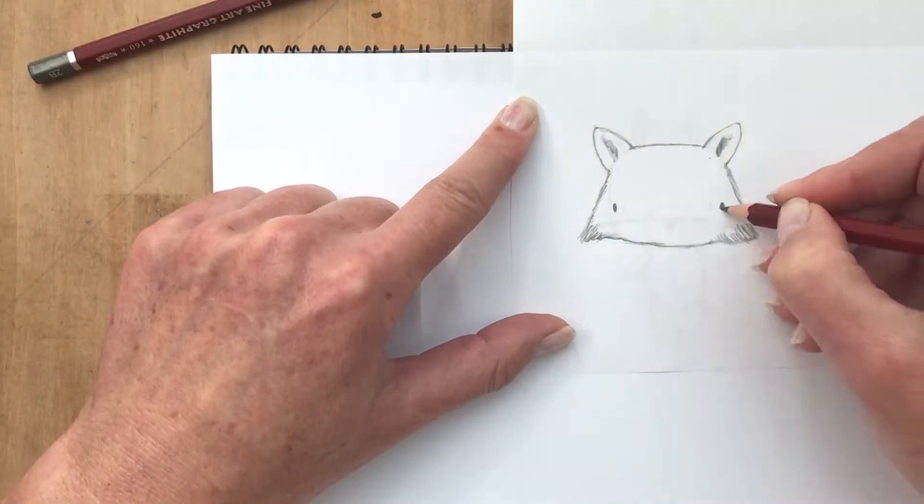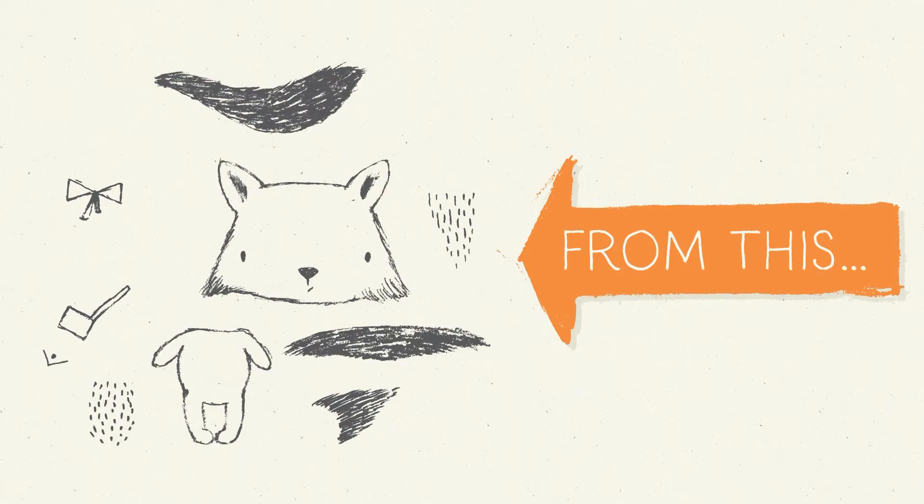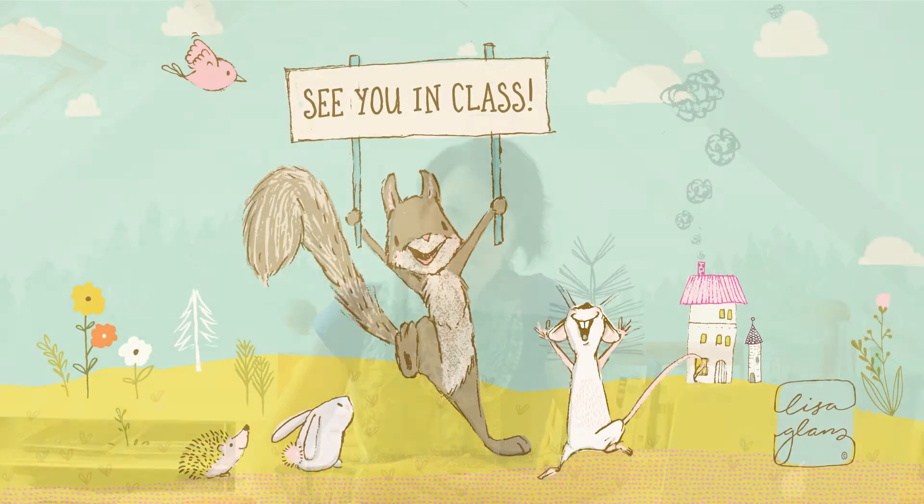In this class I'll take you through the steps I use when creating my work. You'll learn some useful techniques and tools that will save you loads of time when working with texture in Illustrator. By the end of this course you'll be armed with skills that you can apply to your own work, plus you'll be creating a lovely hand-drawn character that's 100% vector. So I'll see you in class!